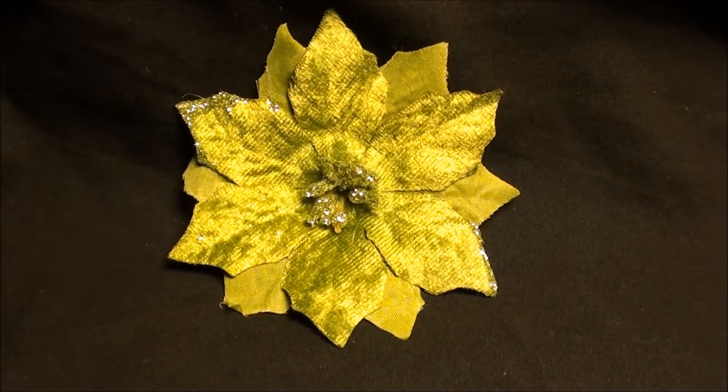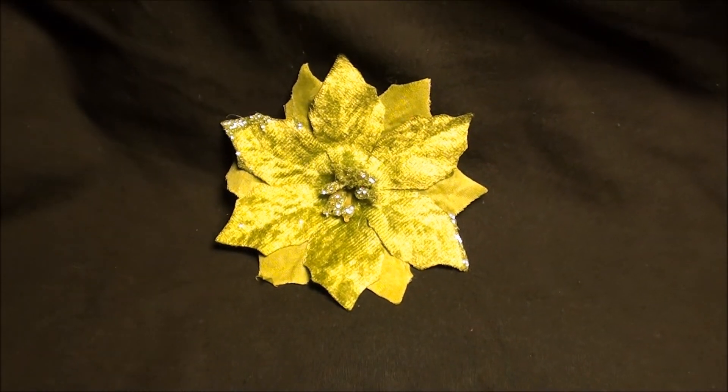If you want to see more like this, check it out on my website, flowersbytea.com. See you next time.